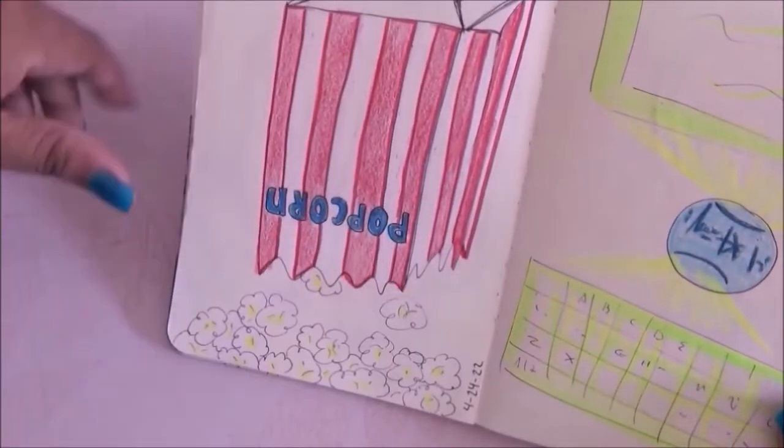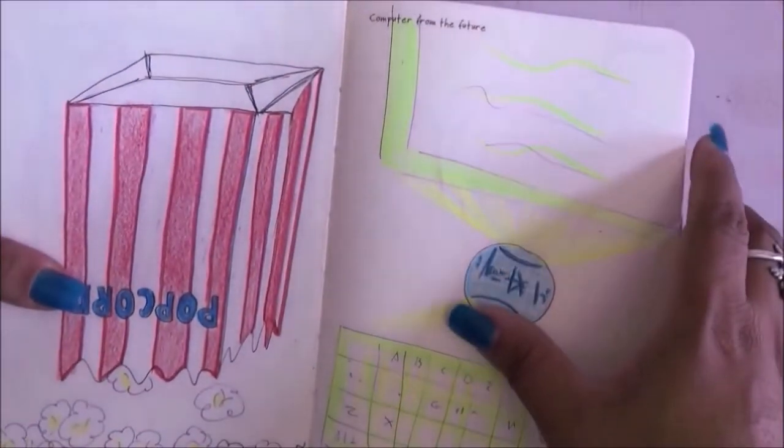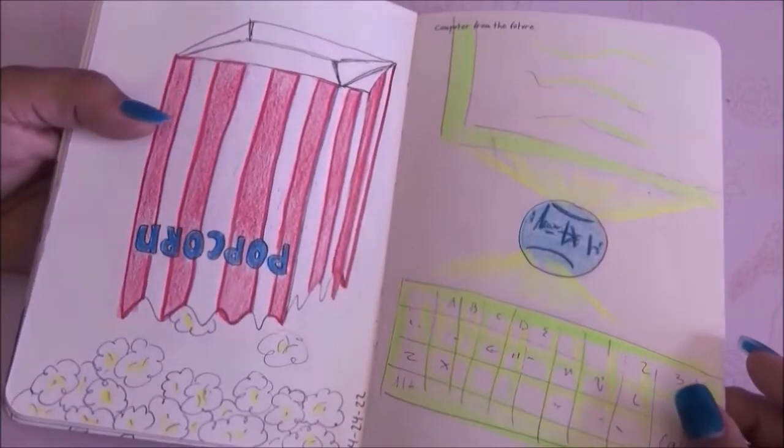This prompt is something upside down so I drew a bag of popcorn with the popcorn falling out — I like it. Then on the next page is a computer from the future. I hated this prompt because I had no idea what to draw, so I got some ideas from Google and this is what I came up with.